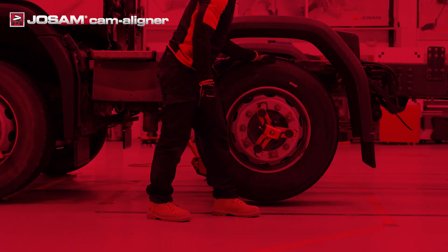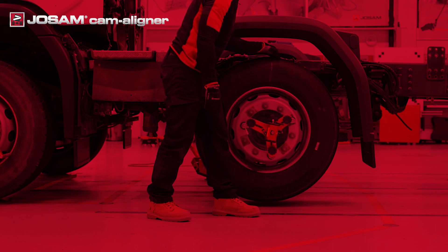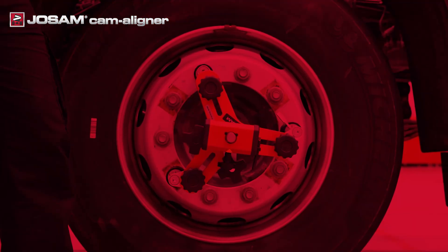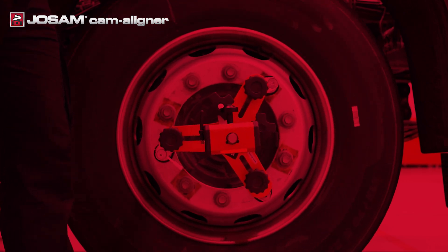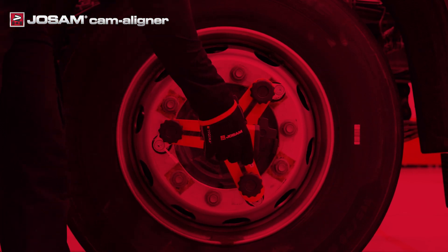Runout compensation is used to compensate the wheel adapter for skewness in the wheel rims or in the wheel adapter itself. To perform a runout, you can choose between two different methods in Homebase: the normal method, which is set as default in the software, or the classic method. The classic method is a simplified way of performing runout.